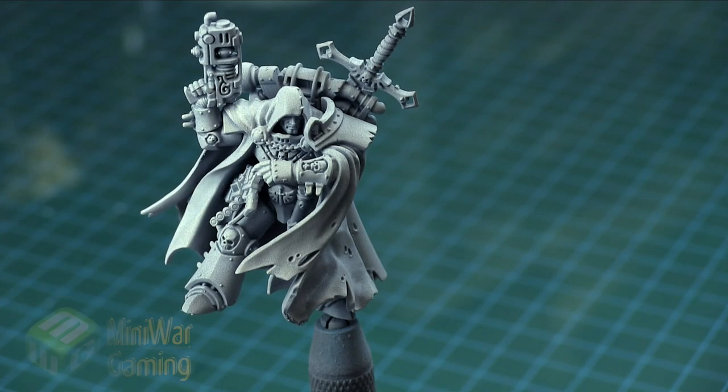Hi there, Chris here with another quick tip for you all. In this video we are going to continue our look at painting Cypher from the Triumvirate of the Primarch box set.